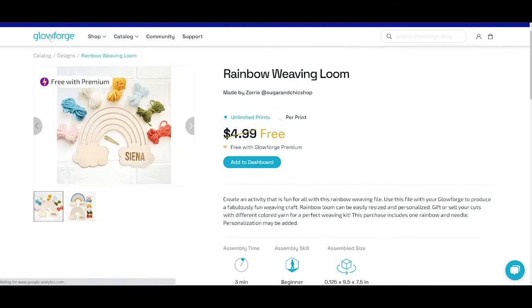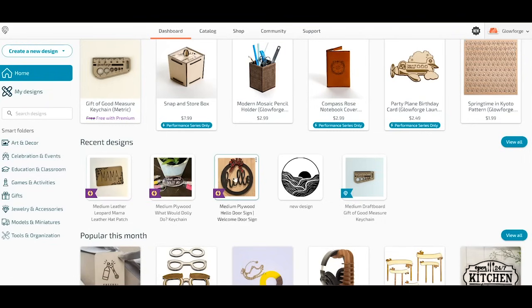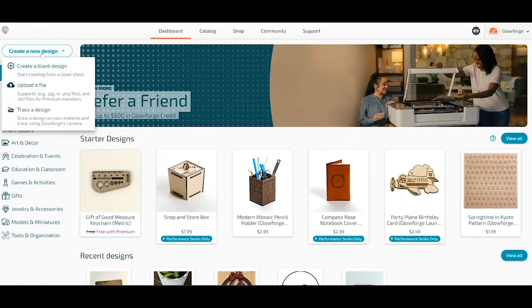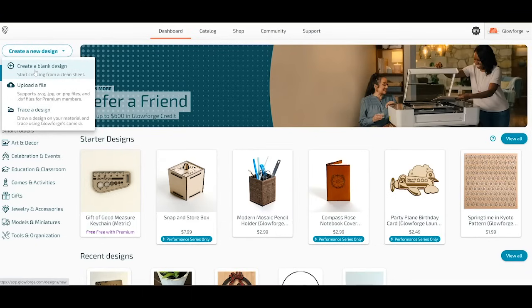From the dashboard you can add catalog designs or create new designs. When creating a new design, you have three options: create a blank design, upload a file (SVG, JPEG, PNG, or DXF), or trace a design using the Glowforge camera. I went to Import Artwork, found coaster engraving designs I liked, and added them to my canvas — which shows a live view from the camera inside the Glowforge. I then added a circle shape around the design, resizing it to fit perfectly.